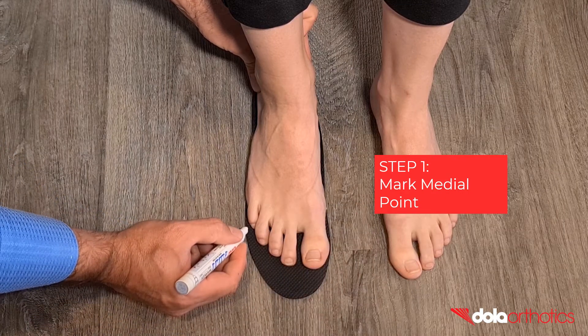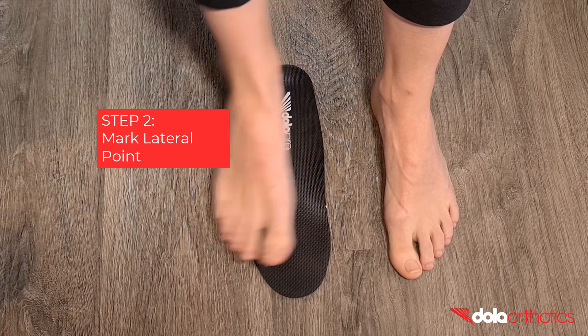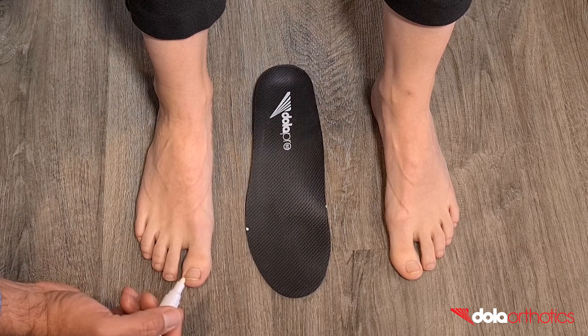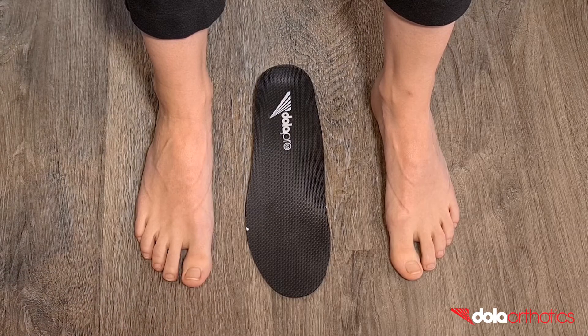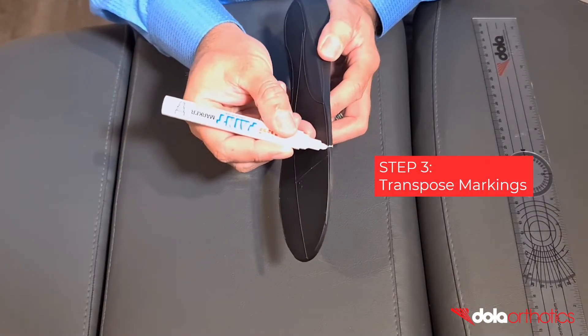Step 1: Mark the medial side of the gait plate. This will commonly be proximal to the first MPJ. Step 2: Mark the lateral side of the gait plate. For an in-toeing gait plate this is most commonly a position forward of the fifth MPJ, in this case at the apex of the fifth digit.